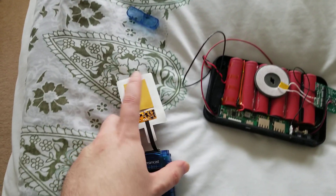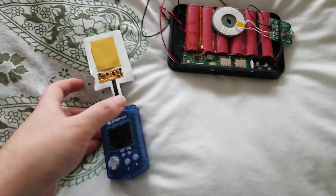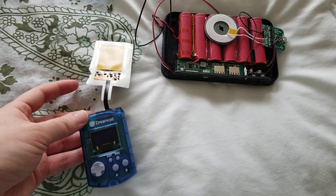You could even just tape it on the outside and it would work just fine. Anyway, hopefully you guys enjoyed this really super random quick video — I was just messing around and wanted to see if this would work, and it does.